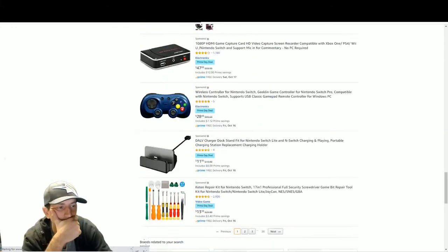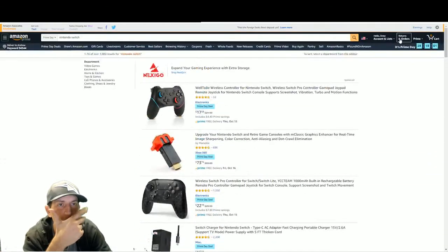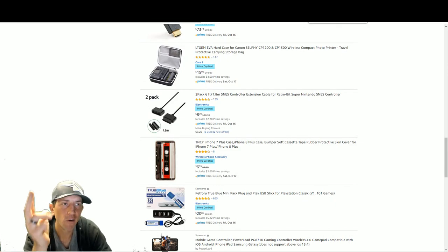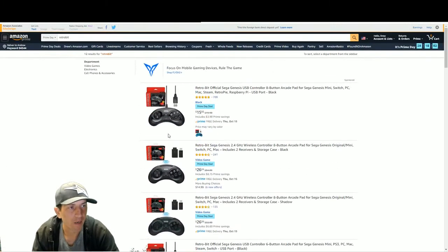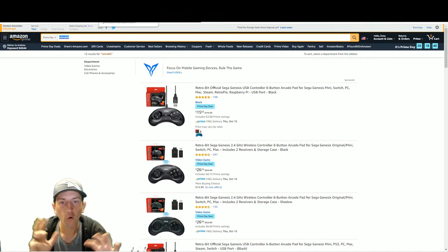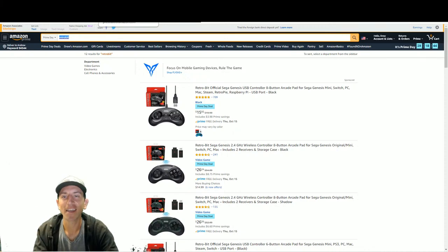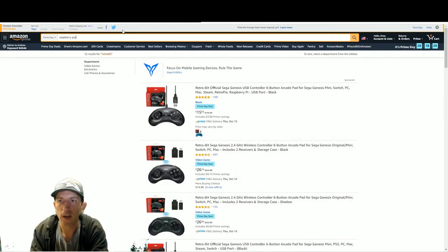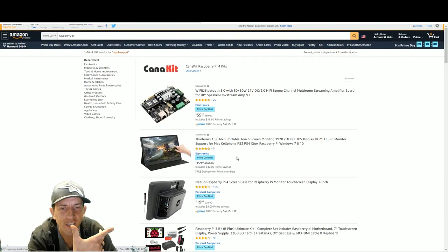The Retro Bit deals, the 8-bit Do deals, and the Samsung deals are amazing. I need to buy some batteries - with kids, my son goes through so many batteries for all his toys and then leaves them on and they just drain. With the Raspberry Pi, I saw one good deal.